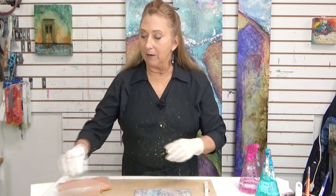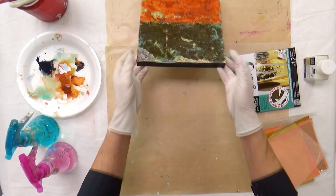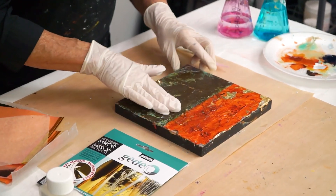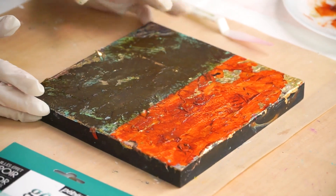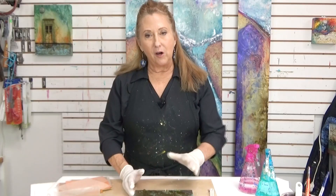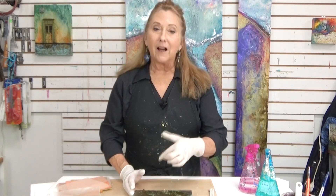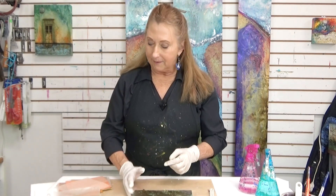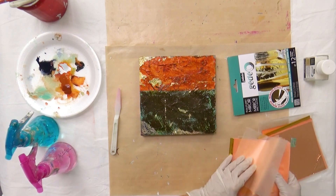Let me move this out of the way. Now, this is the one I did earlier — it's tacky. I don't know if I left this overnight if it would still be tacky tomorrow. Probably not; I'd probably have to repeat the process. But let me just show you getting some gold leaf down.